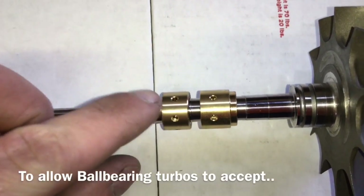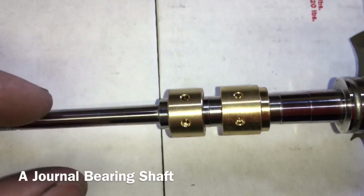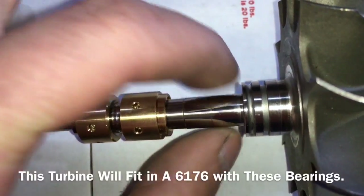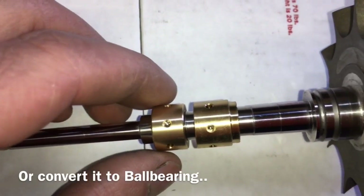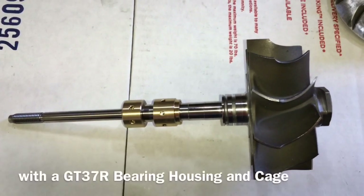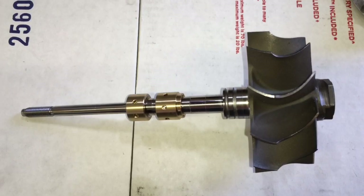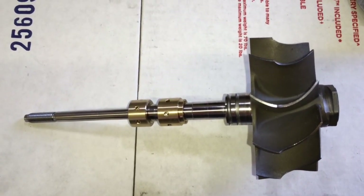The front bearing is actually smaller on the inside diameter than your normal TO4E bearing, and this bearing has a staggered fit that goes over this staggered sleeve — that way you can use a ball-bearing shaft on a journal-bearing turbo. That was really common with the 5031E, so Precision didn't have to buy journal-bearing turbine shafts. If the turbo is still locking up after you've done this checklist, then most likely you bent one of the piston ring seals on the turbine or compressor side.